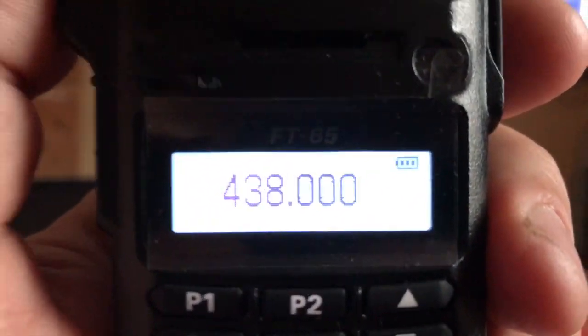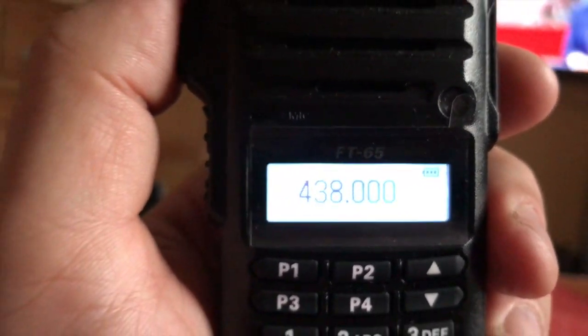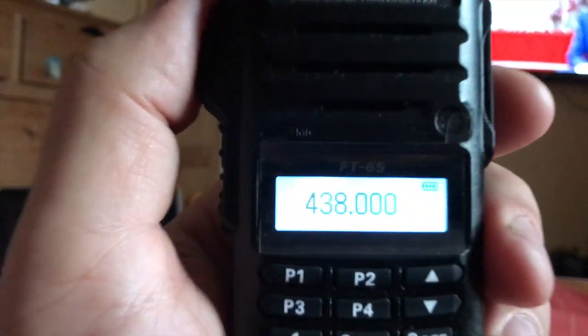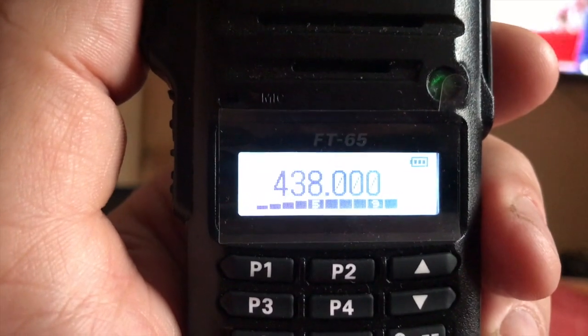As you can see, it's picking my Wires-X up lovely. All rigged up in the shack downstairs, which I'm going to do a separate video on my Wires-X later on.